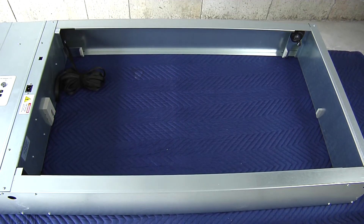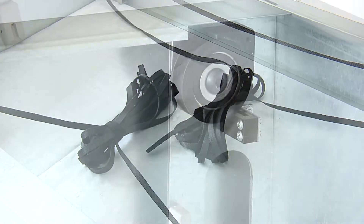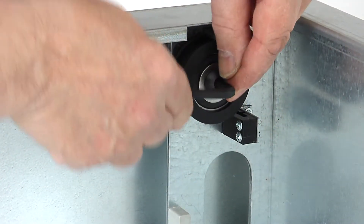For the front of the unit, use the outside polyweb straps to thread through the front pulleys. To install the front polyweb straps between the front pulleys and bumper, remove the pulleys with the supplied 7/32nd Allen Wrench.